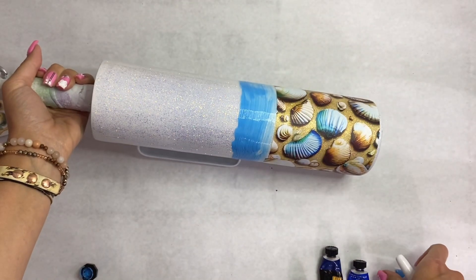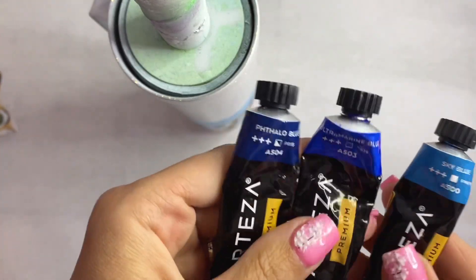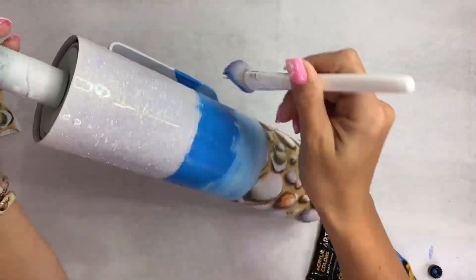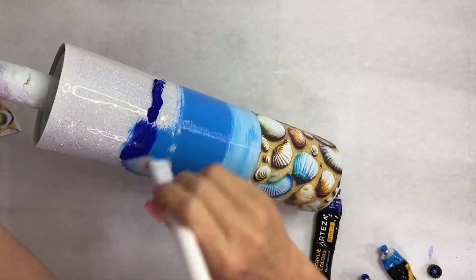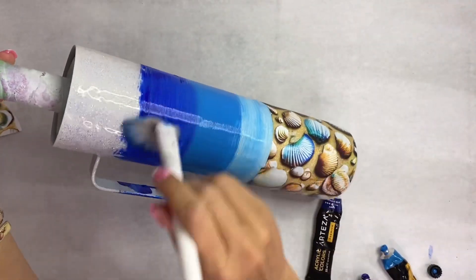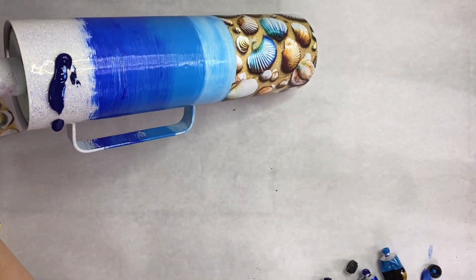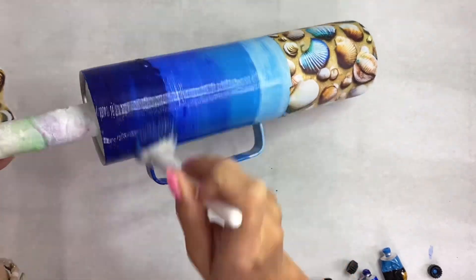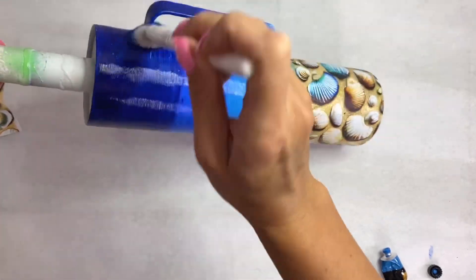Now we're going to paint our base for the ombre. You can use any colors you'd like. These Arteza paints are my absolute favorite — I'm just going to layer them a little bit over top of one another as I paint to get them to blend. I haven't been enjoying spray painting recently, I think it's the fumes, so I've been doing a lot of acrylic paint lately. The blues I'm using have some metallic in them and will cover really well, so I just kept blending until it was to my liking.